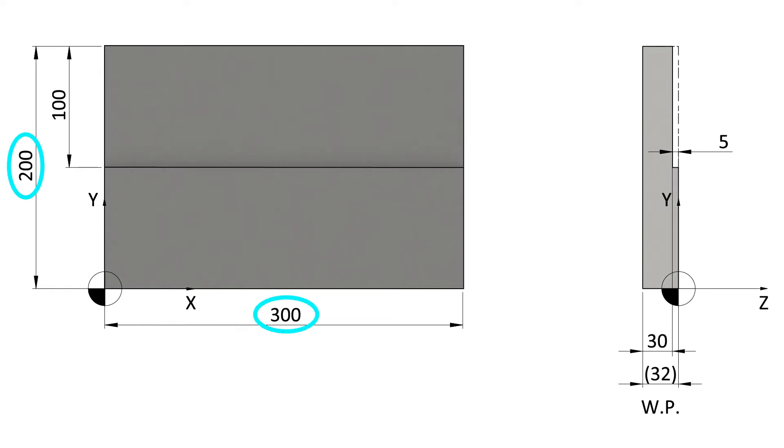The workpiece we are going to make is very simple: a 300 by 200 plate with a lowered part 100 by 5 mm in depth. We will start from a blank with a thickness of 32 mm, so we will remove the 2 mm of allowance during the face milling phase.